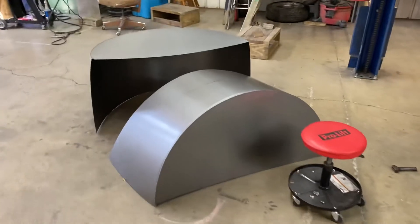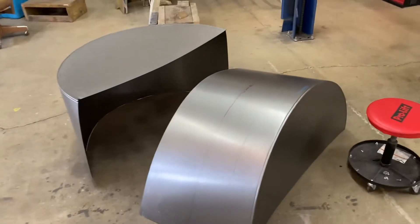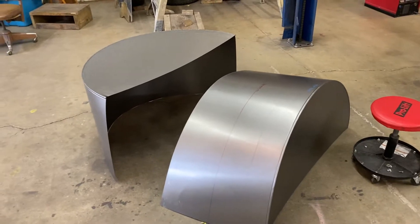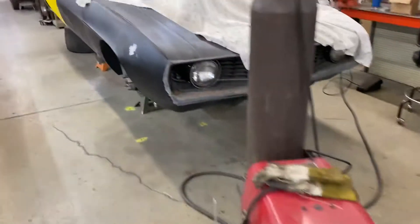These are our wheel tubs that'll be going in this week, so I can get pretty much any size tire I want up under there once those go in.